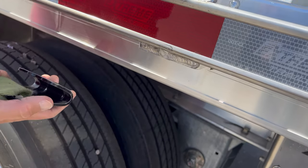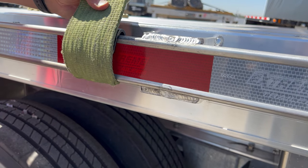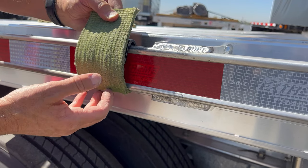You do not want to use the rub rail, as the rub rail is not a DOT rated structural side rail. It is only to protect the straps and the side of the trailer.